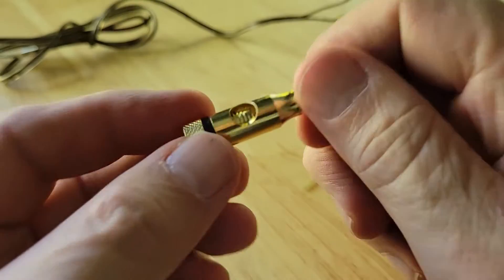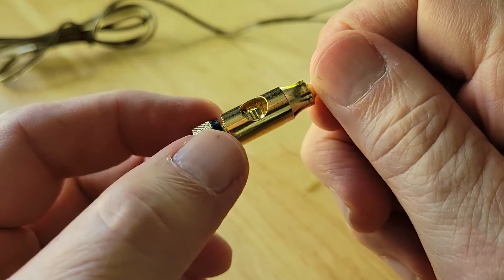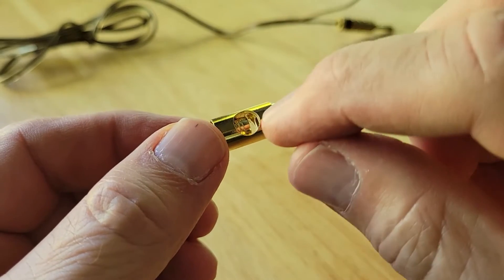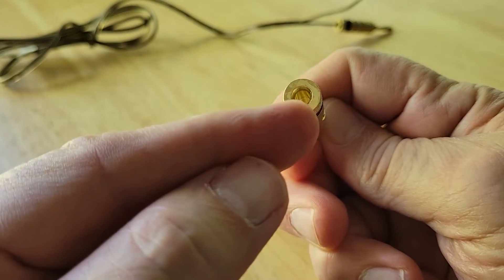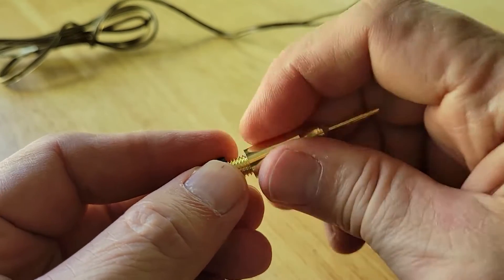On our side-mount connector, you can see there's an opening there, and if I turn you can see that it opens up. All we're going to do is stick a wire right in there. You could also put a wire through the back and do a straight-through, and the process would be the same as before.